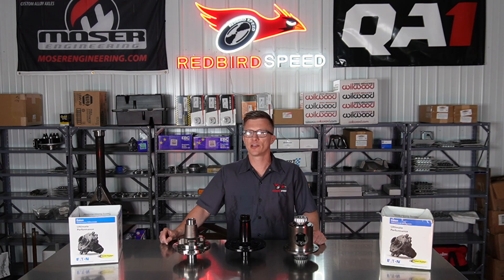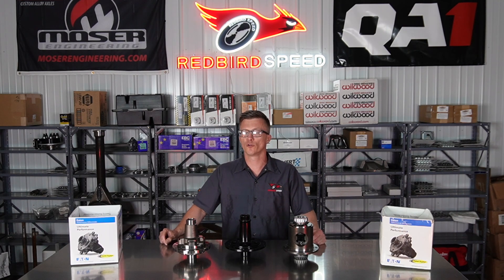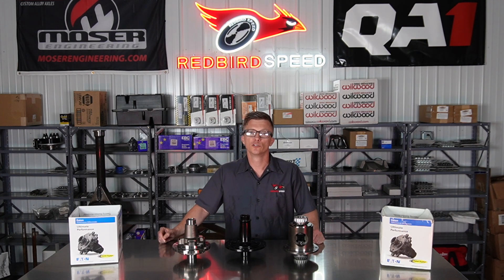Hey folks, here at Redbird Speed today I want to talk about the differential that you choose to put in your case — what kind of spool or posi are you going to use in the case that you select?